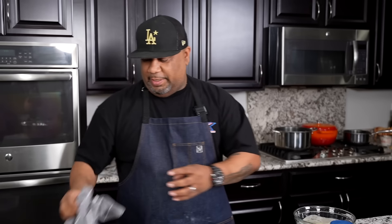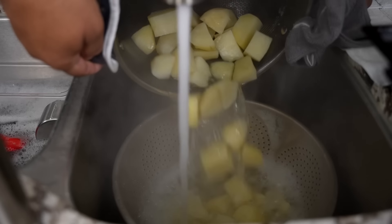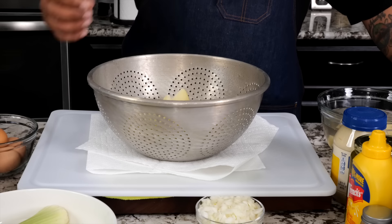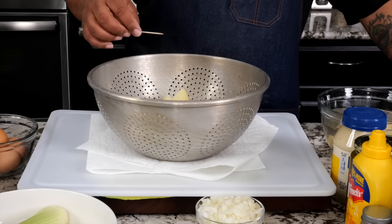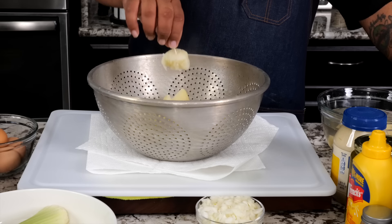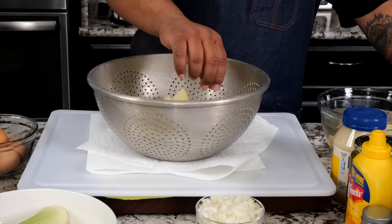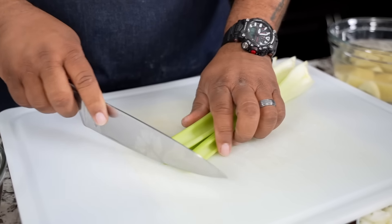I've already boiled my potatoes. Let me show you how you want to test them. We always do the two-pick test. You don't want them to be super soft, but you want them to be able to hold, and then if you just turn it a little bit it releases. These right here are perfectly done.